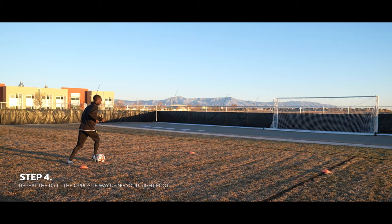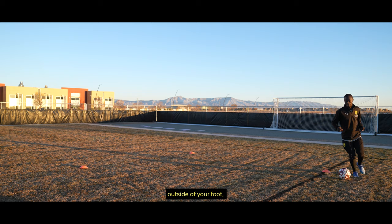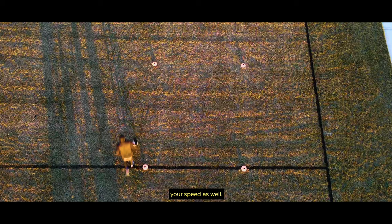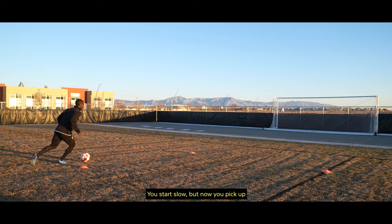Now you go on the opposite side. Still using the same right foot, but now you're turning with the outside of your foot, dribbling with your laces. I challenge you to increase your speed as well. You start slow but then you pick up your pace and challenge yourself.